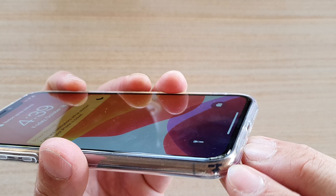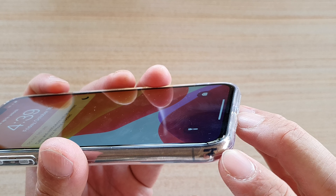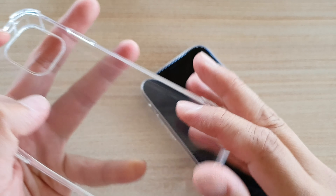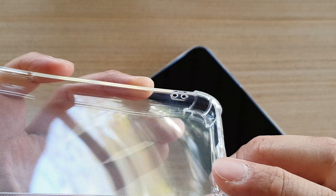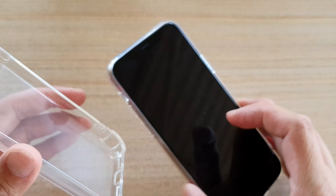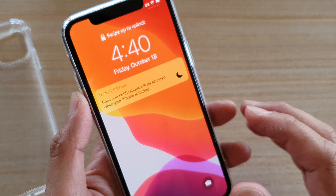This case has no bumper protection at the corners. Some more expensive cases have air pockets on the corners — for example, this one here has air pockets that help absorb impacts and protect the phone from high-impact drops that could cause the screen to crack.